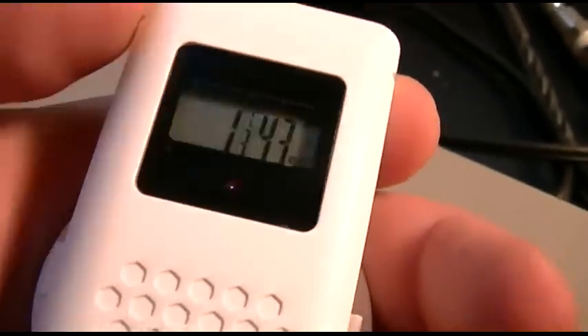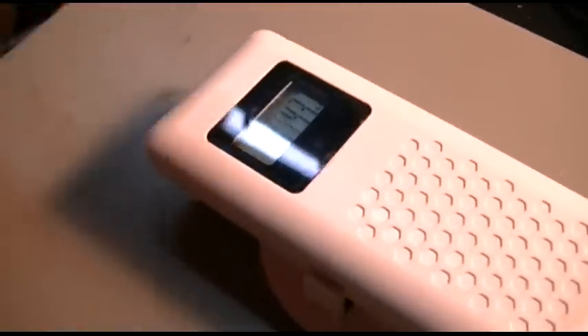It's 1.3 degrees Celsius, and I guess that's humidity or something. I don't know what the hell that is. This thing doesn't read Fahrenheit.